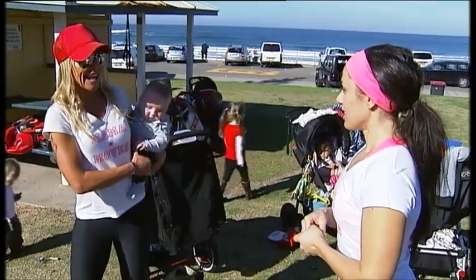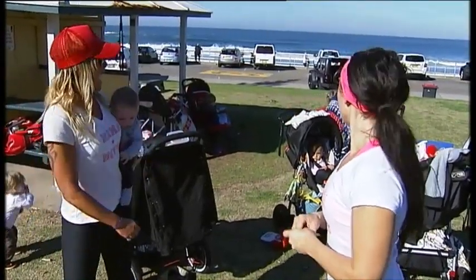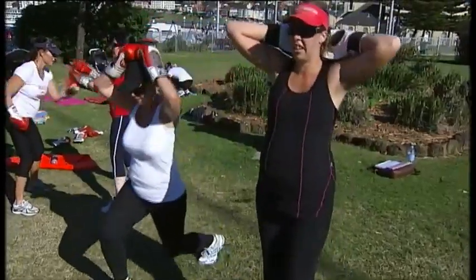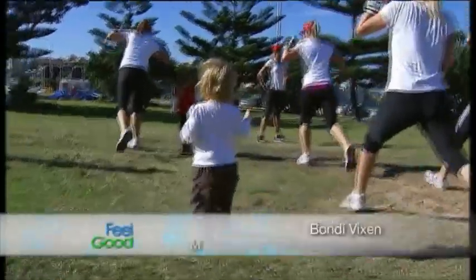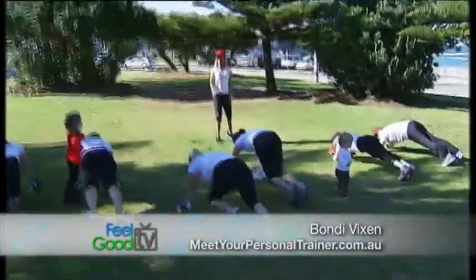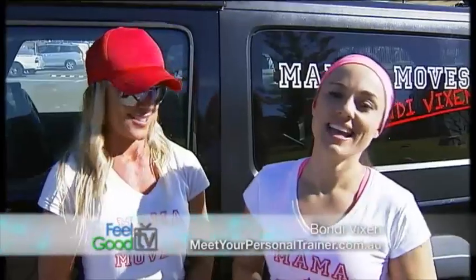What I love about this program is that you can bring the kids — all the kids can play together, there's no certain age they have to be. It just seems to be a beautiful social event as well as the mums interacting and getting fit. It's like a moving mothers group — so instead of sitting down eating cake and having a coffee, you're out here burning calories, enjoying the fresh air, letting your kids run around, enjoying the space.